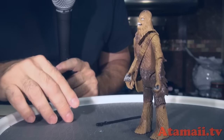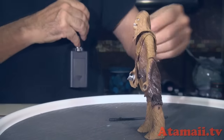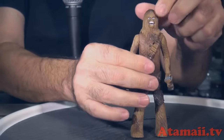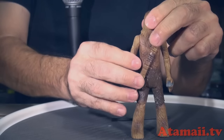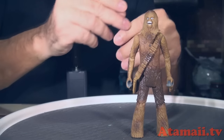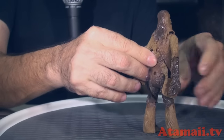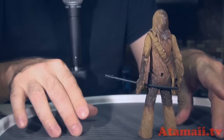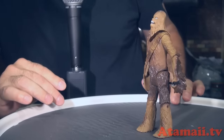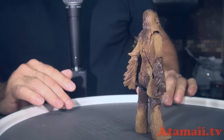He's got that silly kind of expression on his face, and he does articulate. He can bend at the knees a little bit, bend at the elbows, but he can't rotate his wrists. He can turn his head a little bit. He's got a little accessory pouch and a staff — kind of a weapon. He's a Wookiee, and the Wookiees had those weird things. He definitely stands up easy with those big feet of his.